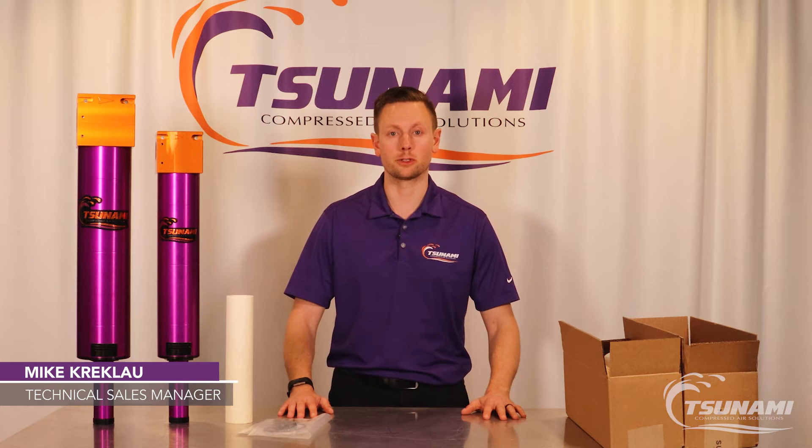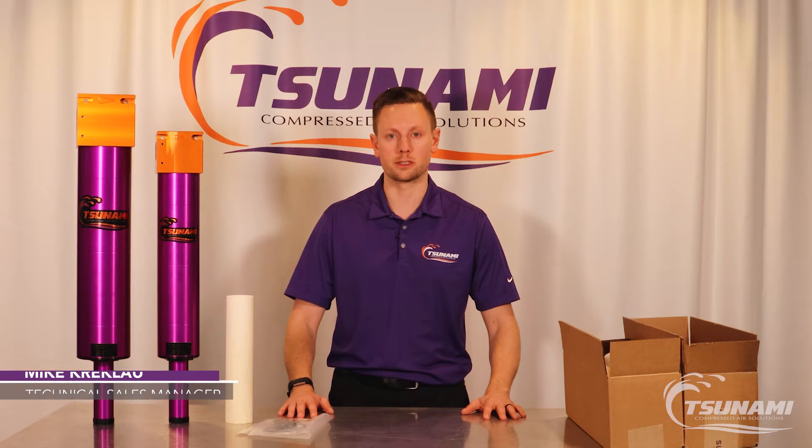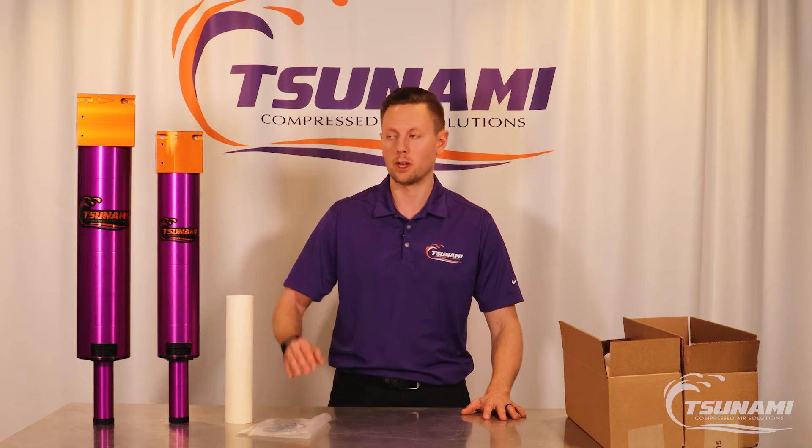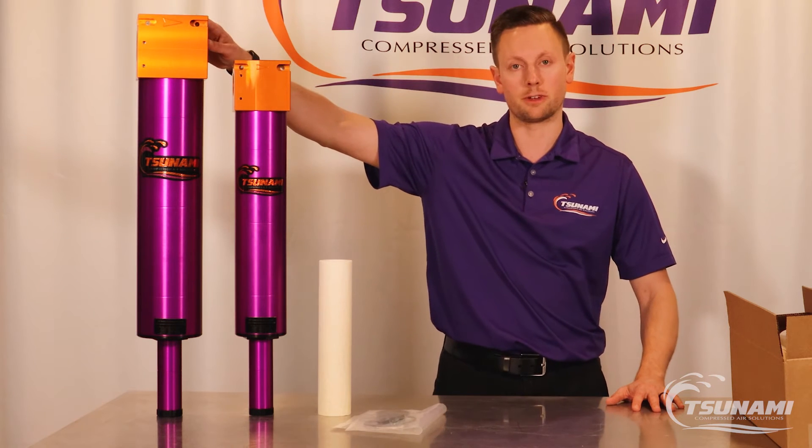Hi, Mike Krukla, Technical Sales Manager, Tsunami Compressed Air Solutions. Just wanted to introduce you to the two newest coalescing filters that we have, the 300 and 600 CFM system.